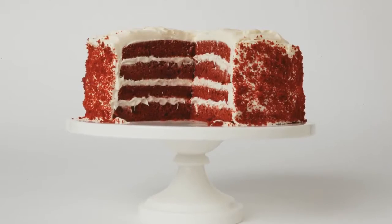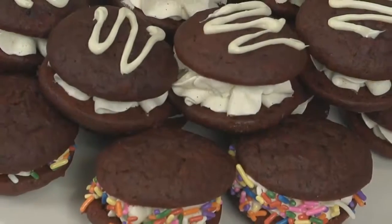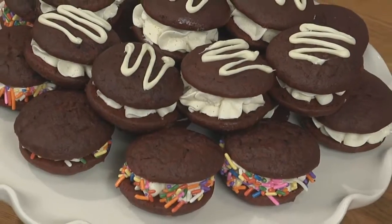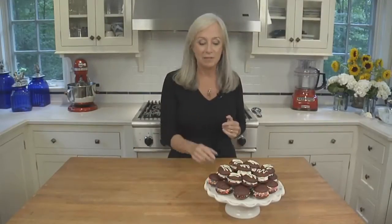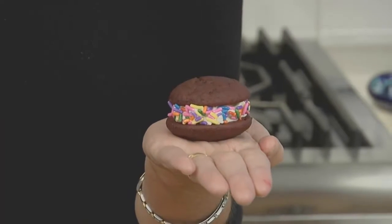Red velvet cake has gained popularity over the last few years, but it tends to be a giant four-layer cake served in huge slices. To make it more manageable, I've combined the red velvet cake with another popular treat, the whoopie pie. It gives you all of the goodness of red velvet cake right in the palm of your hand. In this video, I'll show you how to make it mini.